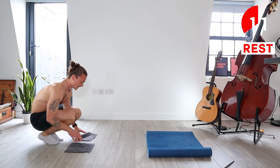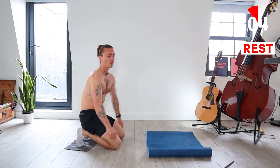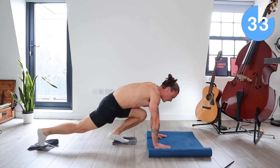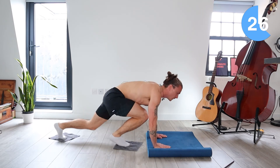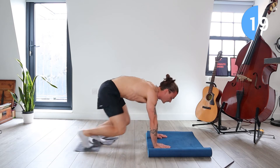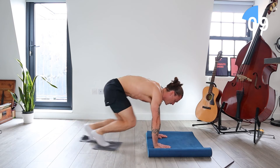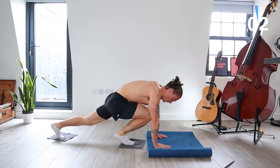We're doing towel mountain climbers now. So feet are going to go on either towel. We're in a high plank position. We're alternating bringing the knees forward. So these are just a bit like mountain climbers, but we're going to use that slippery surface with the towels. 10 seconds. Okay, take a rest.